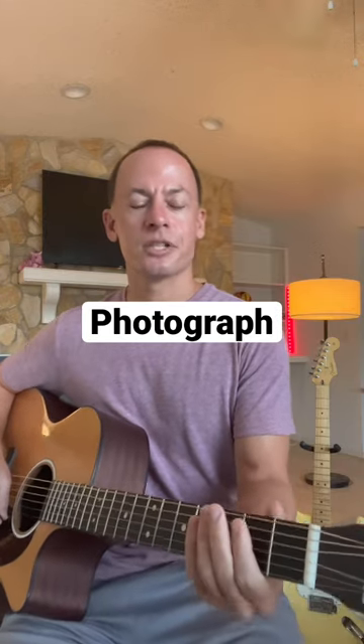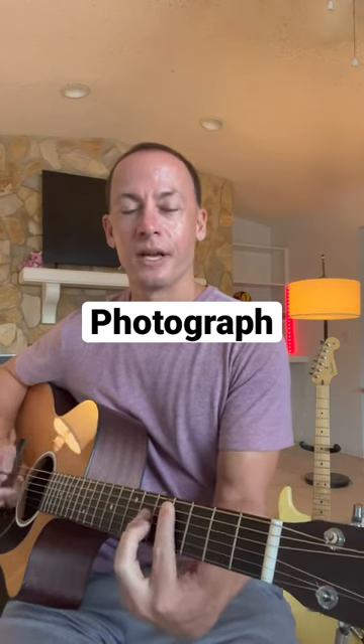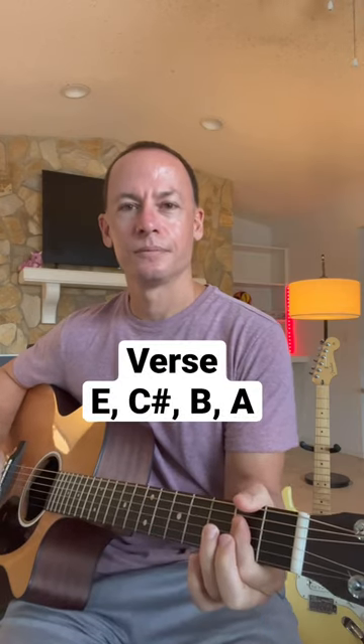Let's do an easy power chord version of Ed Sheeran's Photograph. In the verse, we start off with an E, and we've got a C sharp, a B, and an A — all power chords.